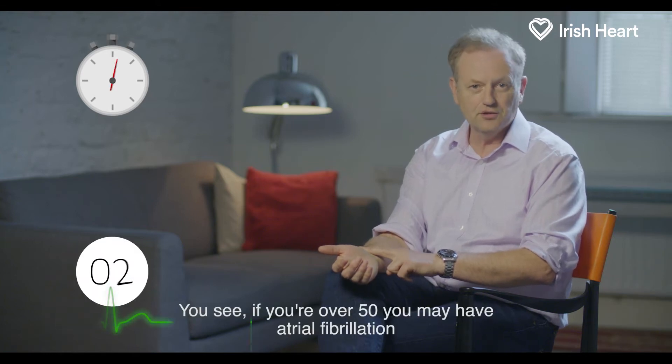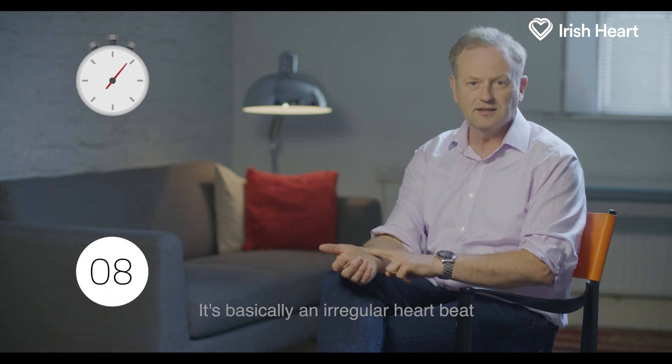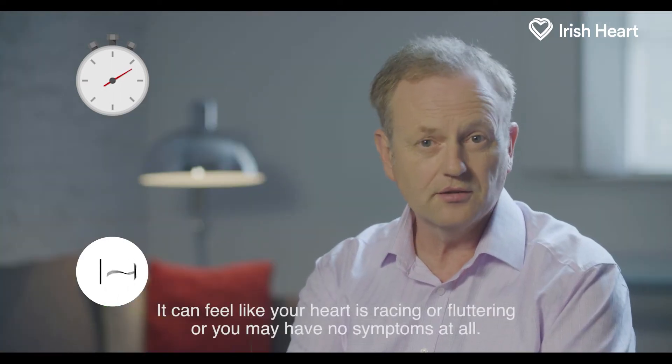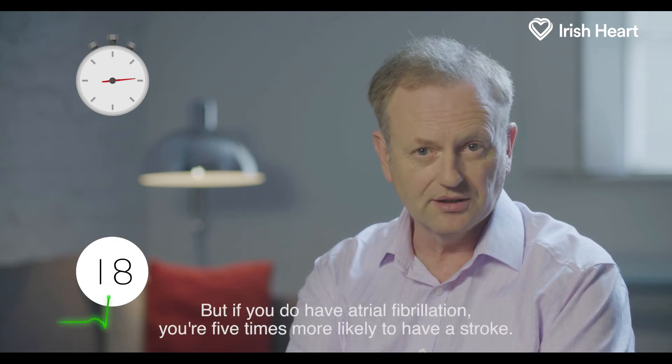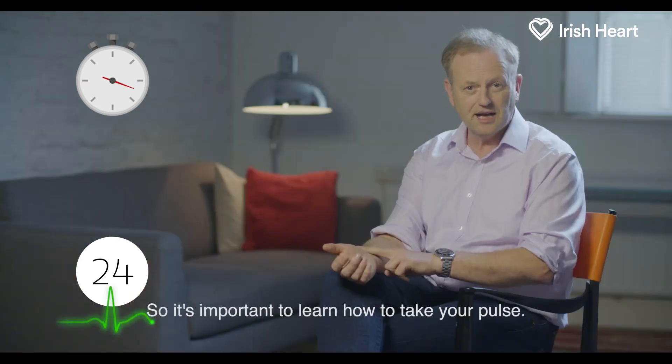You see, if you're over 50, you may have atrial fibrillation. It's basically an irregular heartbeat. It can feel like your heart is racing or fluttering, or you may have no symptoms at all. But if you do have atrial fibrillation, you're five times more likely to have a stroke. So it's important to learn how to take your pulse.